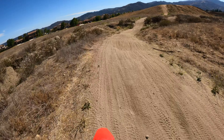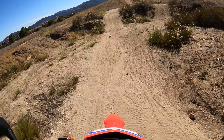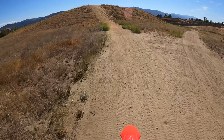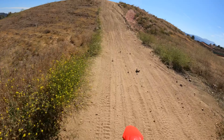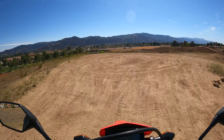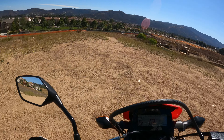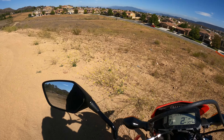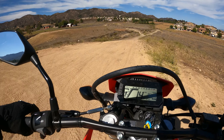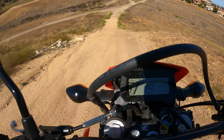The gearing is just long enough to where I have to ride this in second and not third. Let's go back down this way.